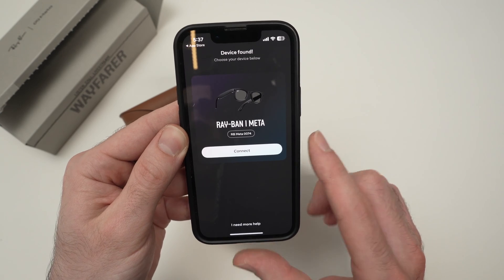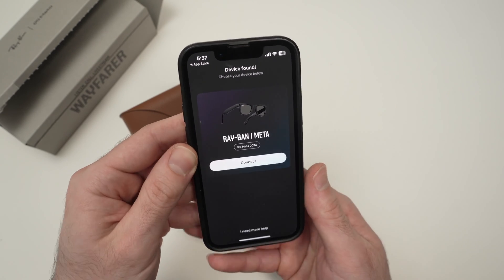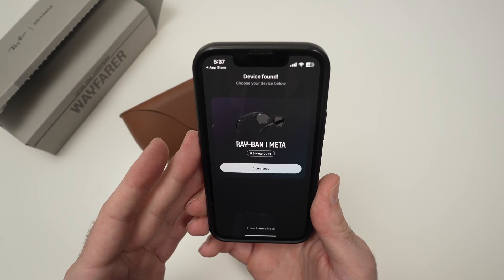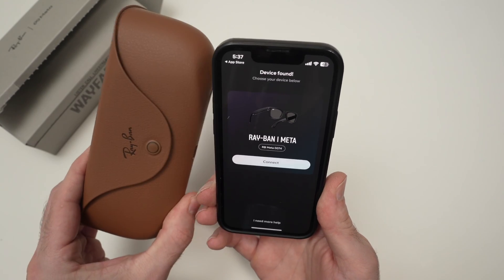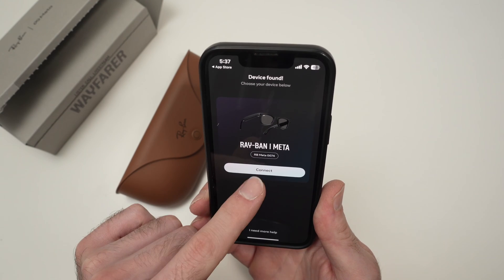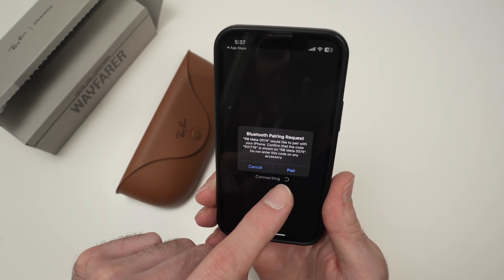It will now search for your glasses, and usually it should only take a few seconds, or maybe in your case a few minutes. Just make sure that the case is very close to your phone. Then, once it's found, press connect, then press pair.